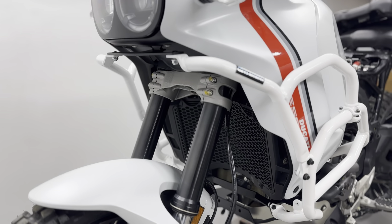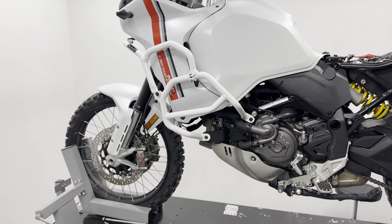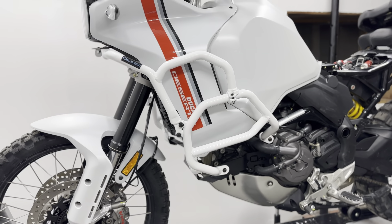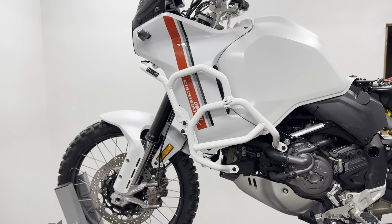This is the crash bars combo and we are only going to sell uppers and lowers together in combination. The reason for that is that the lowers alone — due to the lack of proper mounting points — will just not do much in our opinion.